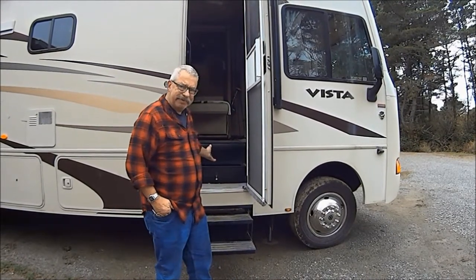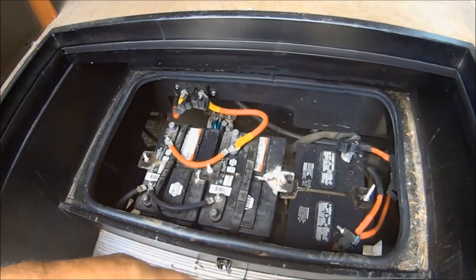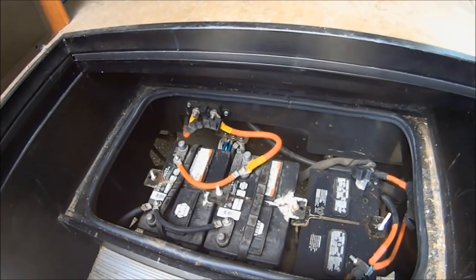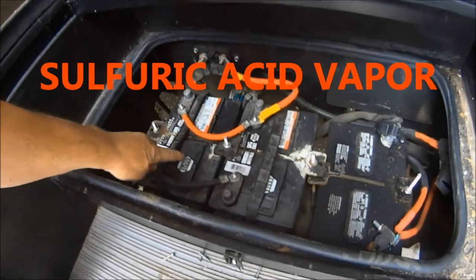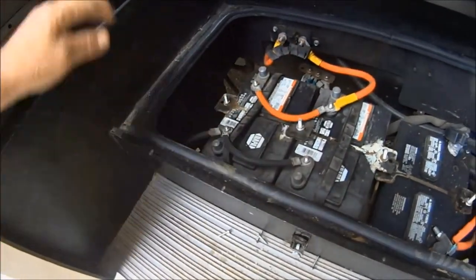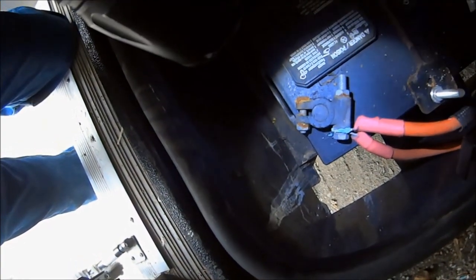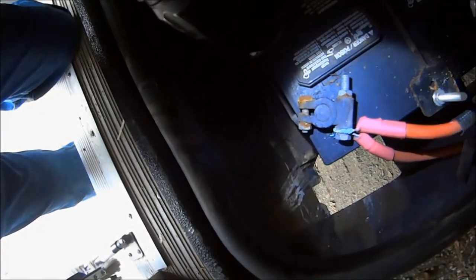My batteries reside here underneath the step — let me give you a close-up. These are my two coach batteries and this is my starting battery, and you can see I'm getting some corrosion right here. What happens is these are lead-acid liquid-filled batteries, and as they charge, a gas vapor comes out of the liquid reservoirs. It's attracted to the terminal right there. You can see on the positive terminal this blue corrosion starting to appear on the cable terminal, so we need to clean that off.